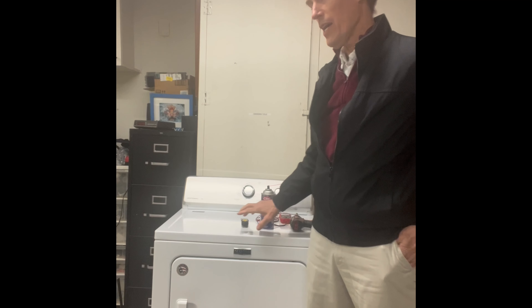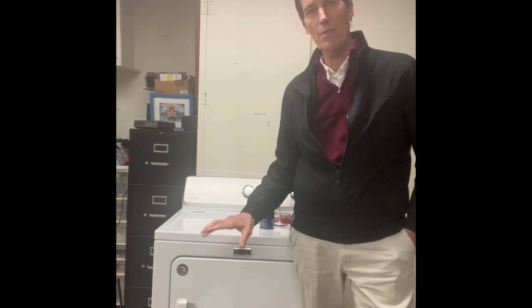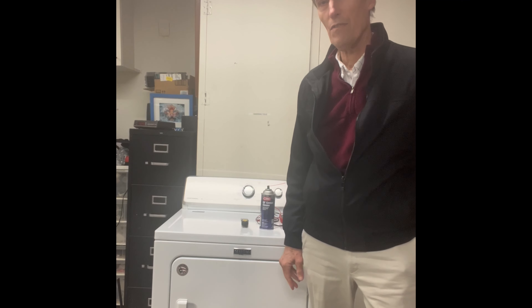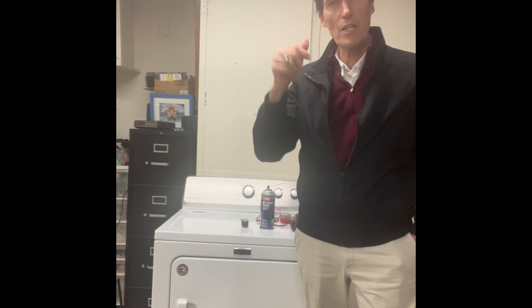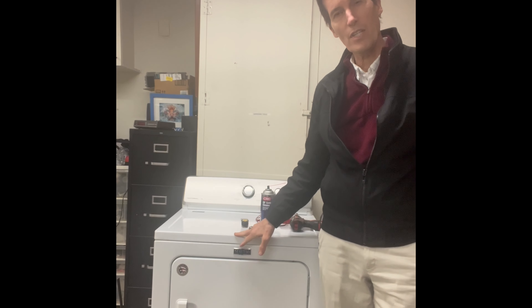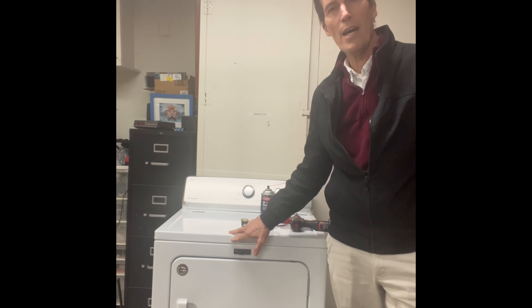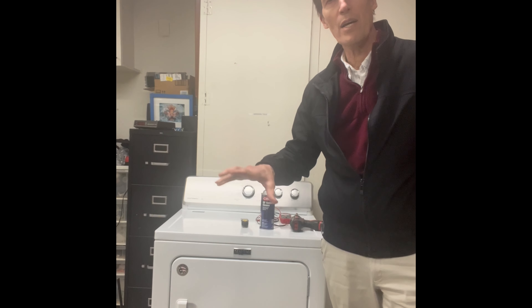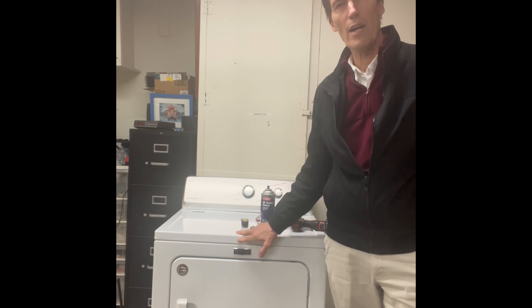Hey YouTubers, today we have a Maytag dryer that was just found out on the curb — it's actually my neighbor's. I asked if they were just trying to get rid of it for scrap metal, and asked if it's okay if I took it and repaired it. We're going to give it a tune-up, see if there's anything wrong with it. It was left out in the rain for a couple of days, so we're going to make sure there's no water left in there.